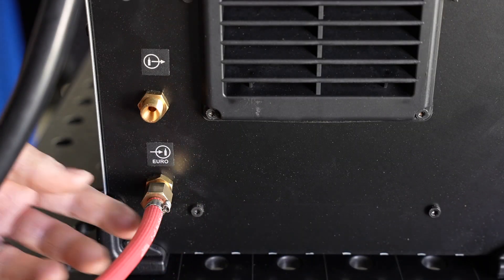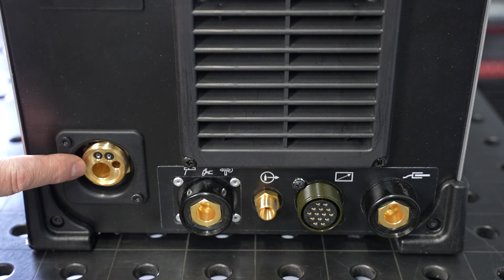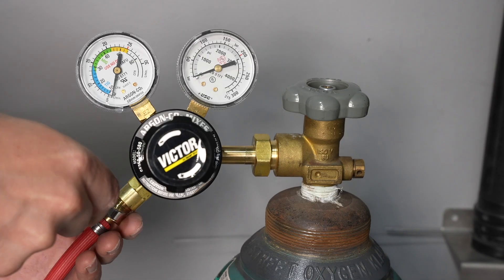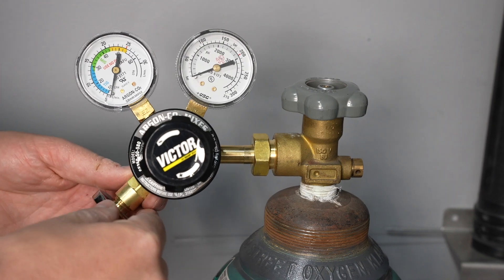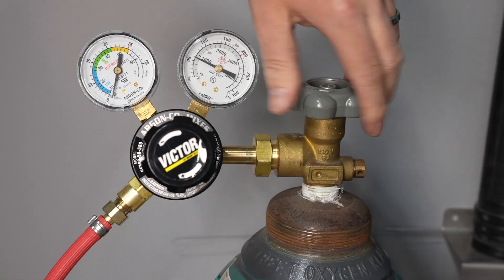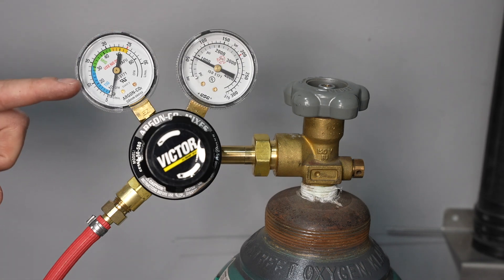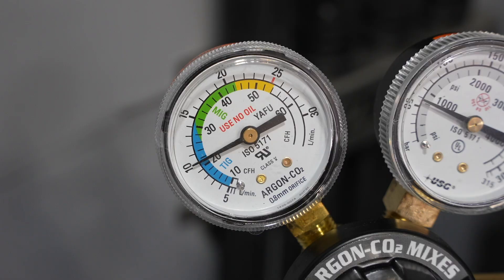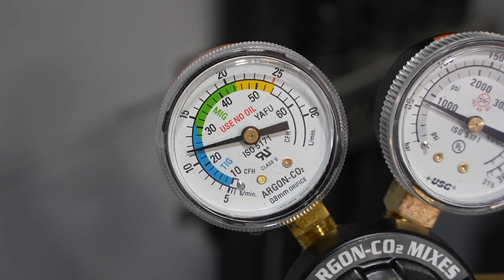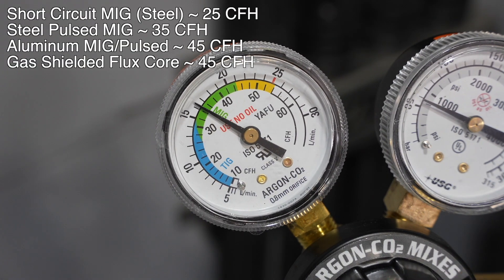On the rear of the machine, there are two separate gas fittings. The lower fitting connects to the European-style MIG gun connector on the front. Using the included hose, connect it to the regulator and install that onto the proper shielding gas for the process you're running. With the gas opened all the way to the top, you'll be able to see the cylinder pressure and also see the flow rate and adjust that using the knob. The flow rate depends on a number of factors, but some good starting points based on process are listed here on the screen.